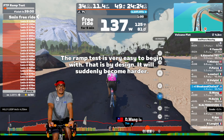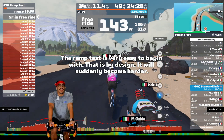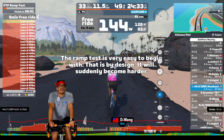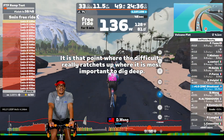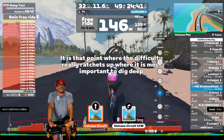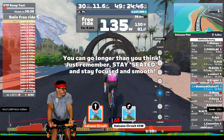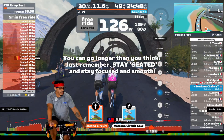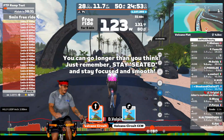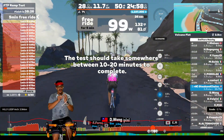For my ramp test, I chose the FTP ramp test. I initially chose the light version but realized it wouldn't max out as much as I wanted — the last one-minute interval was around 350-375 watts, which would have been easy to complete. So I ended up choosing the regular version, which ramps up from about 180 watts all the way out to 700 watts — definitely more than enough for me.